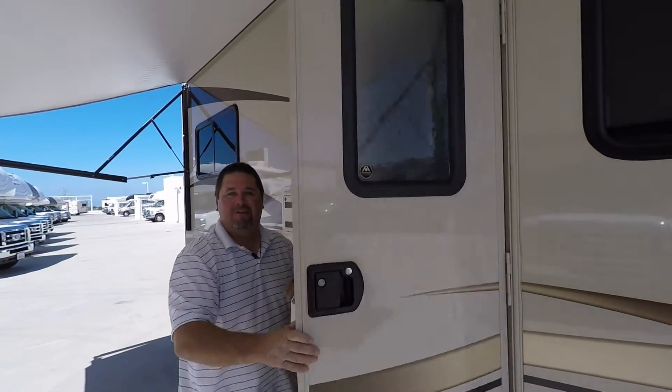Well, there you have it — we just finished a tour of the 25B Mini Winnie 2016. Come see me at Dennis Dillon RV or visit us at ddrv.com. Thanks again, hope to see you soon.